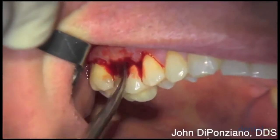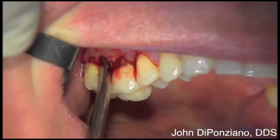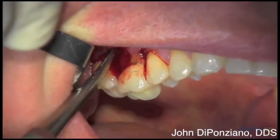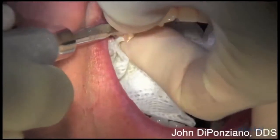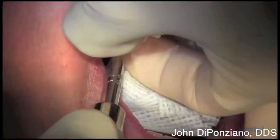A periosteo elevator is used to release the flap with the periosteum intact on the flap. Then a coarse diamond is used to cut through and remove the crown.